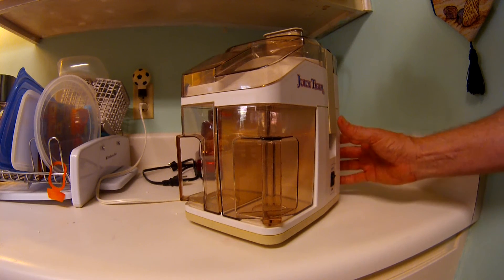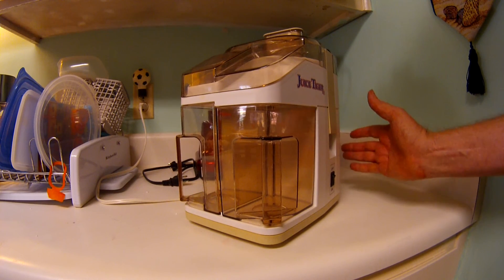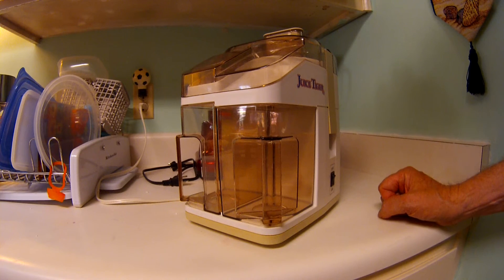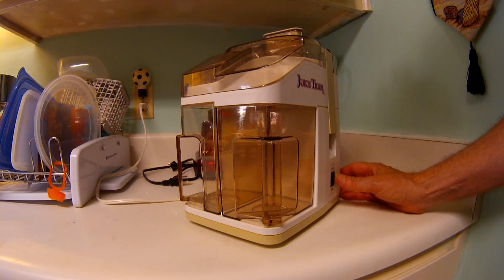So that's ON. That's running it. Then I'll juice some carrots for you to show it in operation.